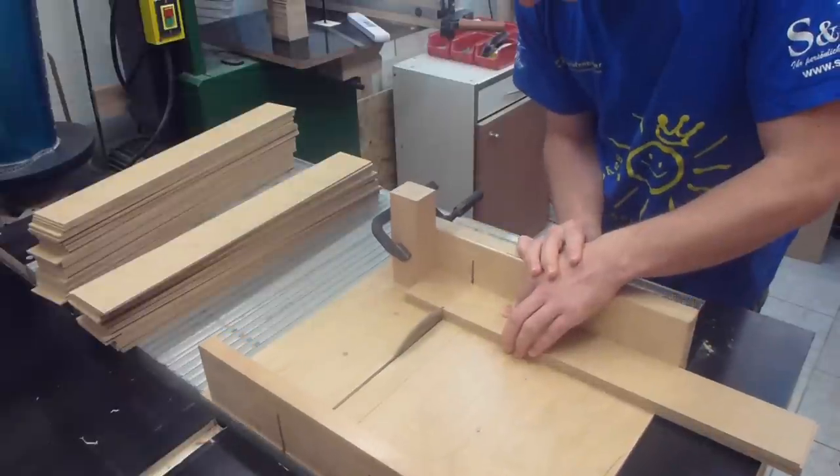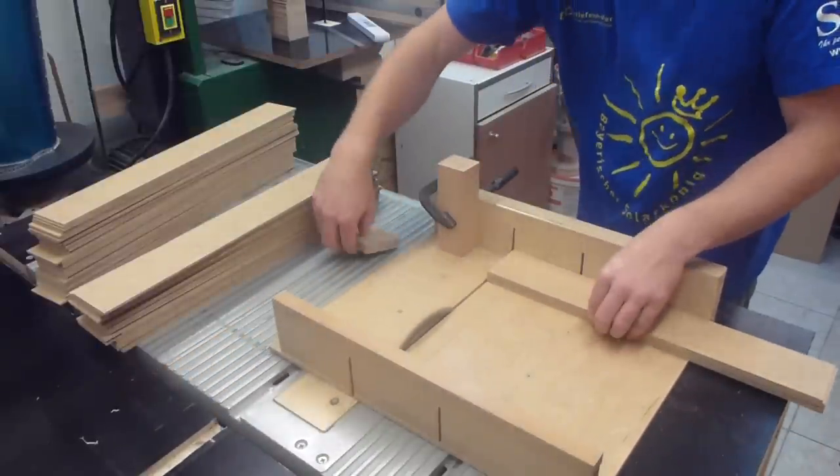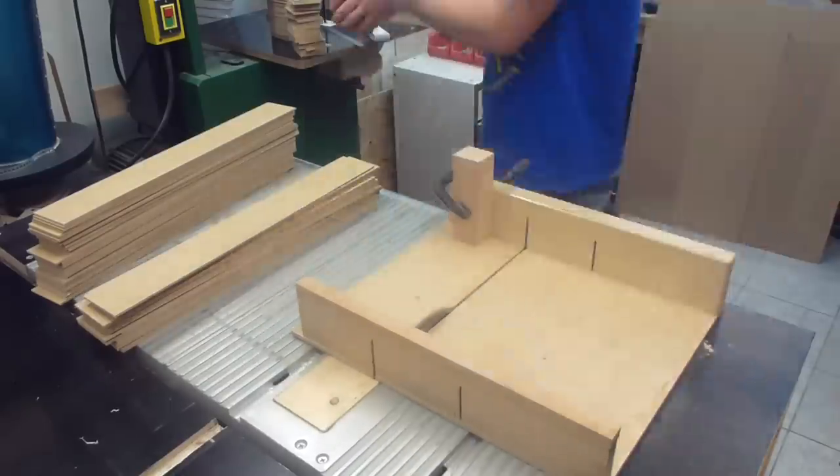Then I cut all the pieces to the required size. And that took quite a while.